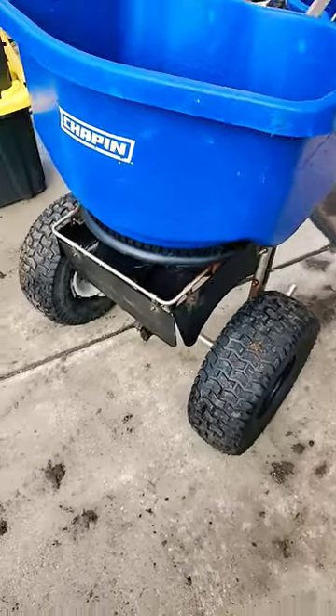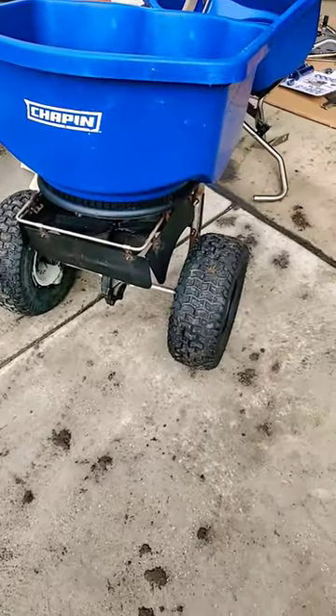I need to clean that one and put some oil on it.